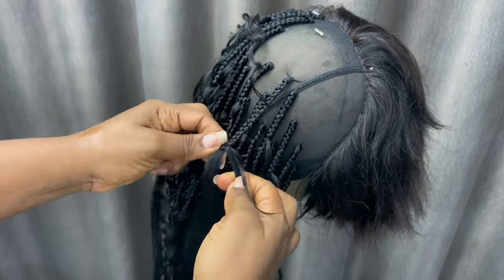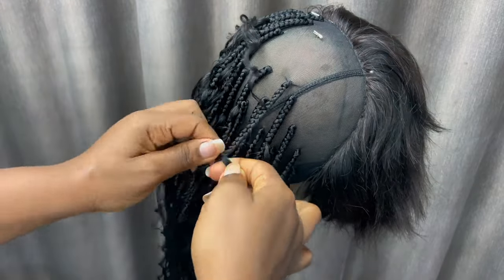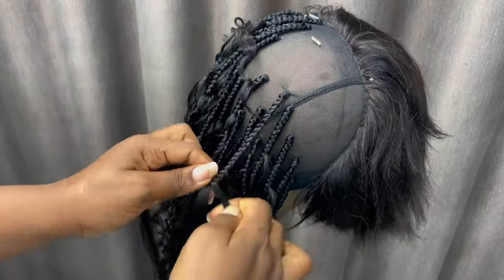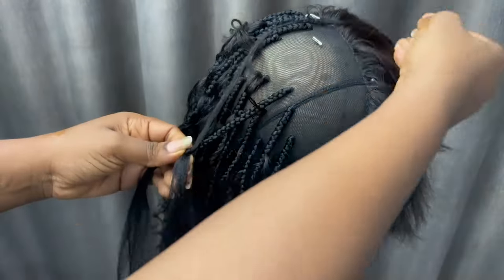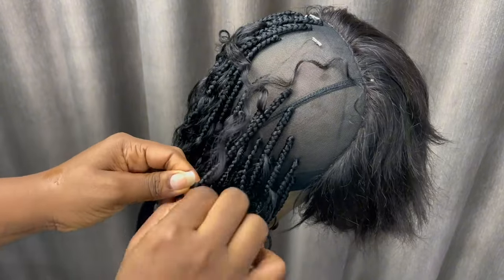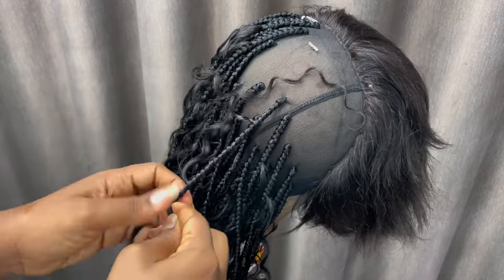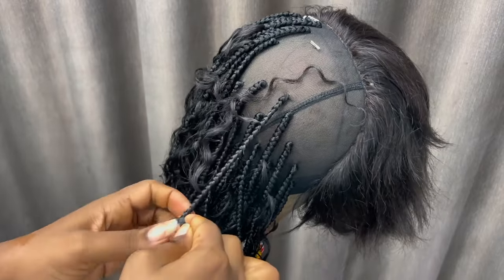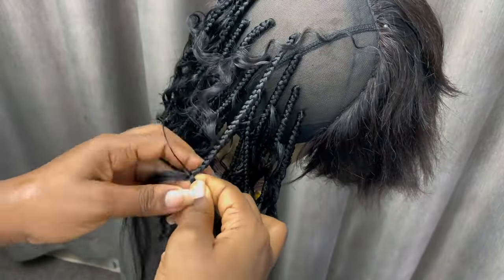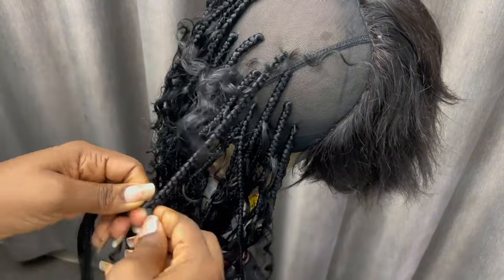I forgot to make a clip showing how I prep the human hair, so I'm going to show it further along in the video. Basically, once you add your human hair you braid two times and pull out. Don't just put it and yank it out because if you yank on it hard enough it's going to pull out — you need those two braids to hold it.